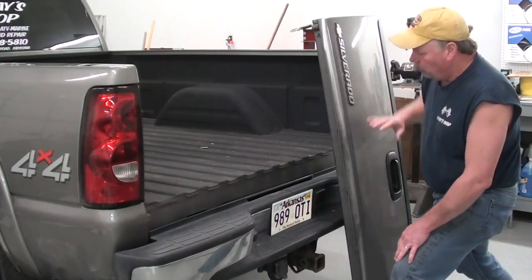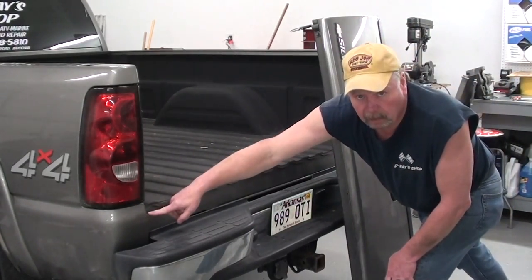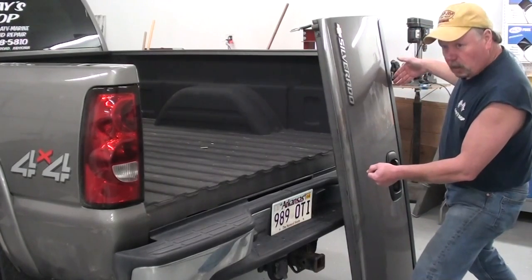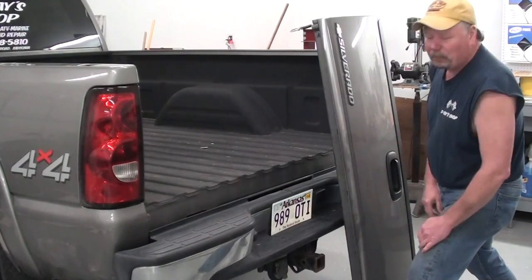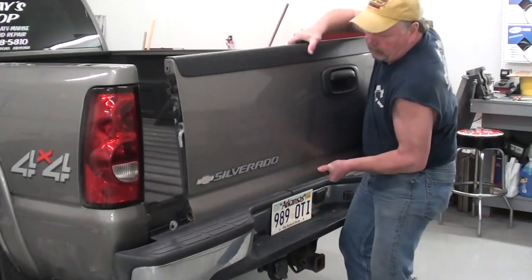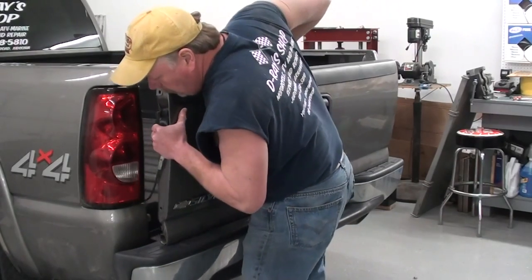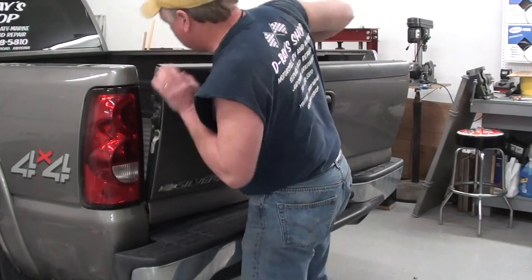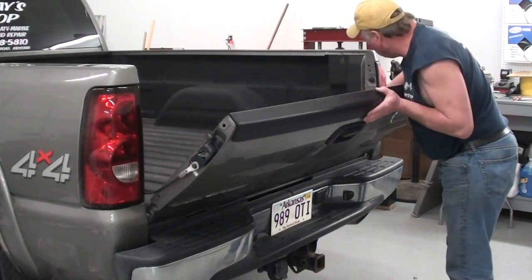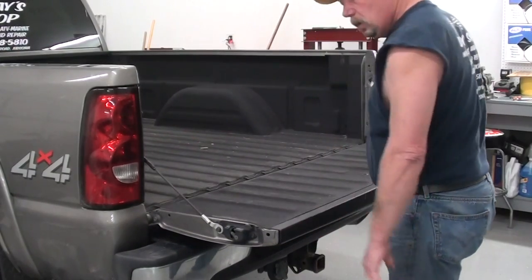The last thing to put back on is going to be the tailgate. What we're going to do is set it up on the bumper, then line up the pocket on the driver's side with the mounting lug. The pocket for the passenger side has got a slot in it, so we'll ease it down and get it to start the slot, then hook the cables back up. Just be very careful — you don't want to scratch it or pinch your fingers. I've got it in place; all I've got to do is snap the cables back in place.